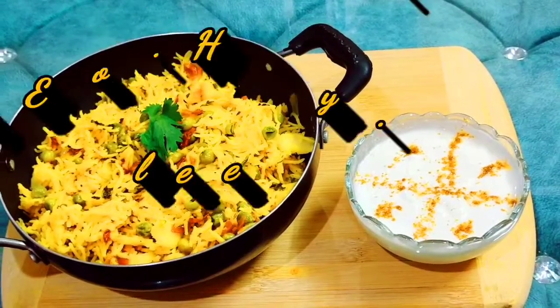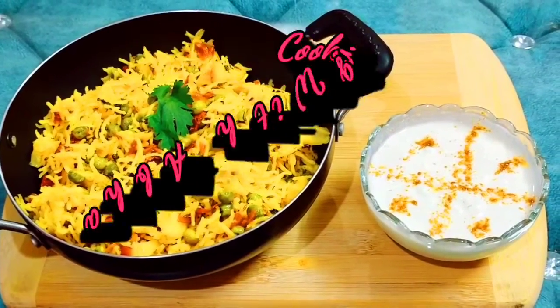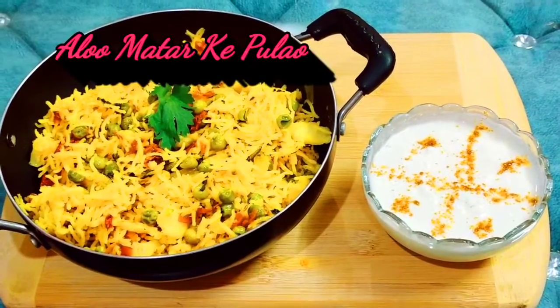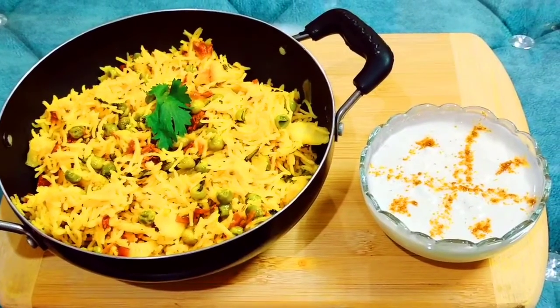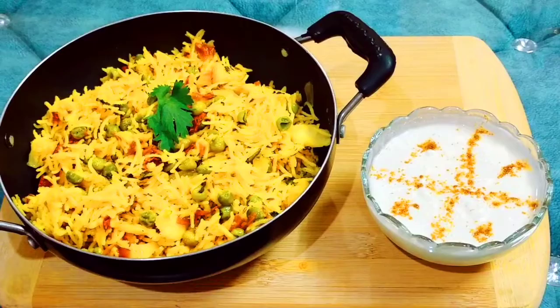Hello friends, welcome to my channel Cooking with Aabha. How are you? Today I am going to make aloo mutter, which will come together very quickly and requires very few ingredients. Today we will make it in a simple way, which will be very good.